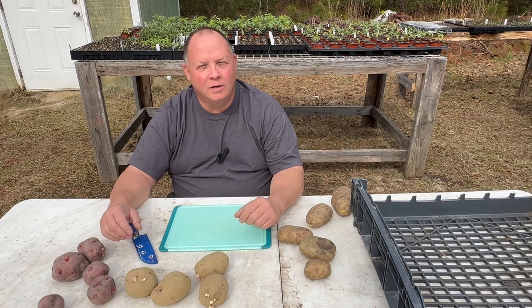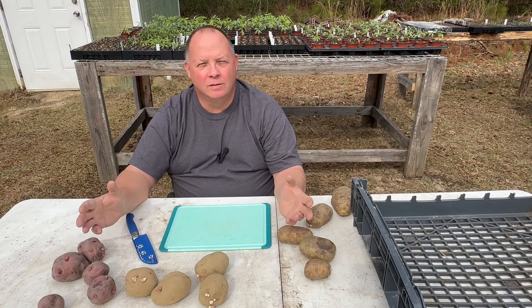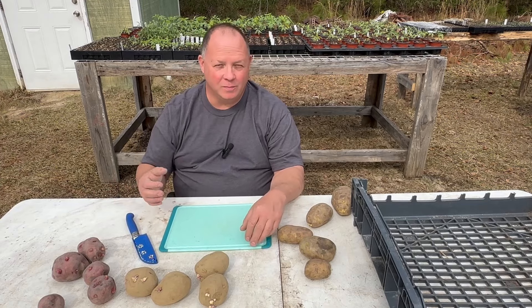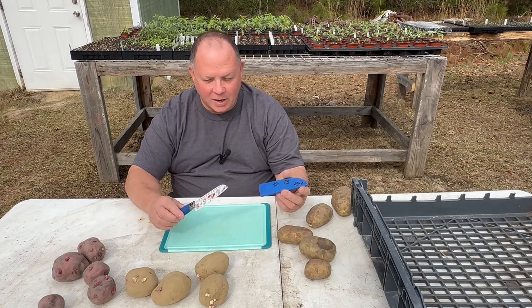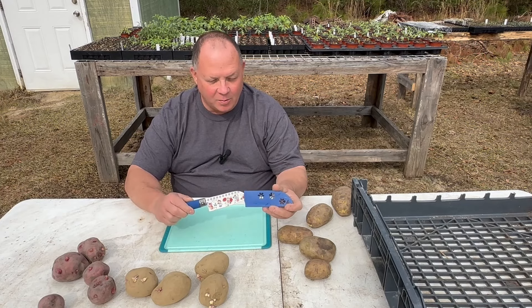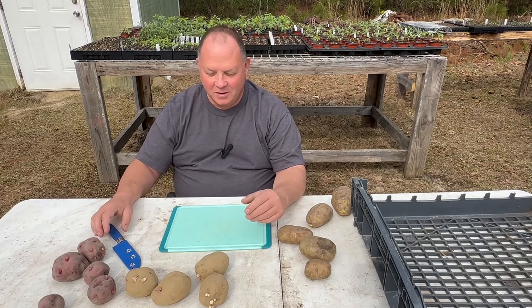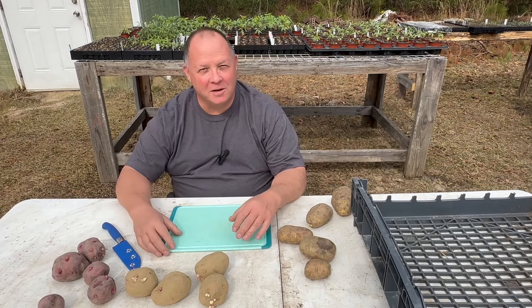Let's get started cutting these potatoes up to get them to heal. Before we begin, I'm going to have to ask y'all for a favor. This happens to be a cutting board from my wife's kitchen, and this happens to be one of her Pioneer Woman knives that I'm going to cut the potatoes with. I'd appreciate it if y'all don't bring that up — she doesn't know I took them, okay? So let's keep that between you and I.